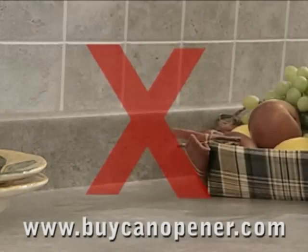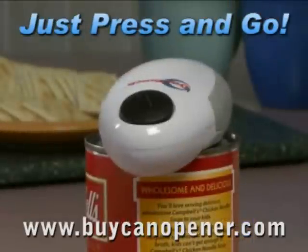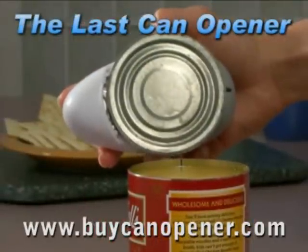Move over, bulky can openers, and say hello to counter space. Just press and go. Nothing is faster or easier. The OneTouch Can Opener really will be the last can opener you'll ever have to buy.